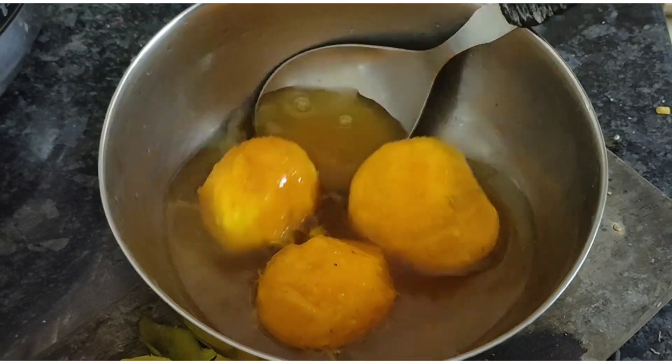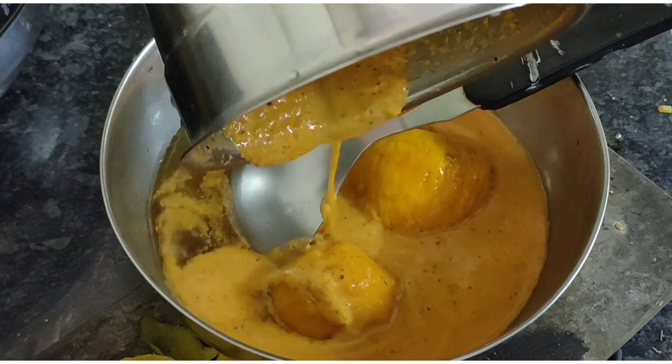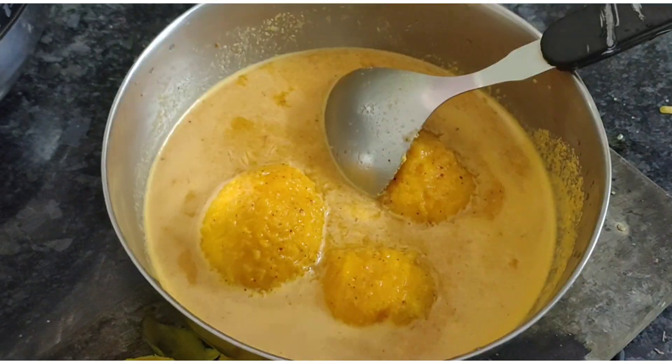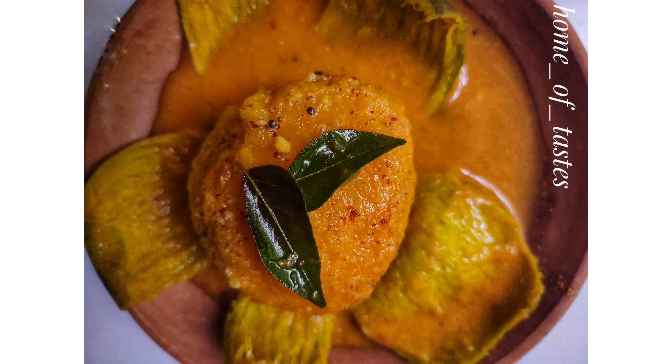Make sure the salt and jaggery is dissolved well. Add the ground paste into it. Mix well and season with mustard seeds and curry leaves fried in oil. Thank you for watching this video.